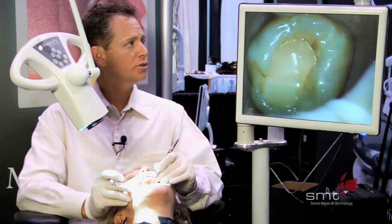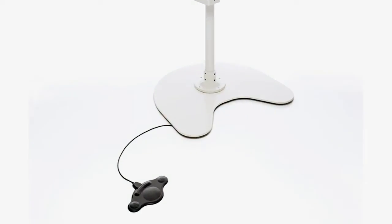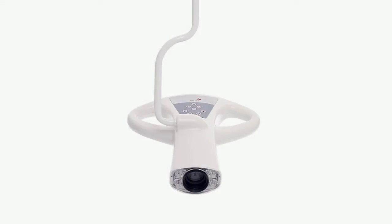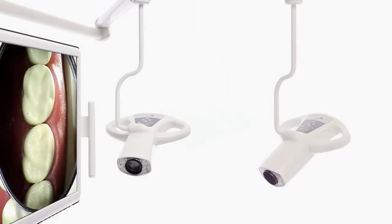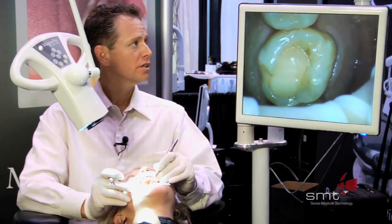With the Dentaloscope 2D, you're able to take before, during, and after pictures using your foot pedal. You can hook it to a DVD recorder and record your entire procedure. You can connect it to your computer software and input these images into your software programs. It's just very, very useful as far as diagnosis and treatment.